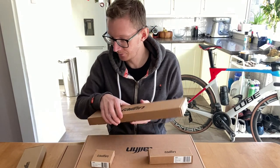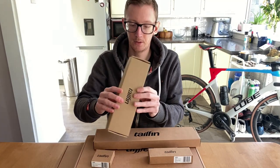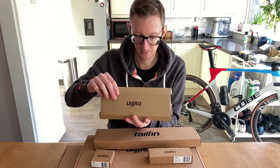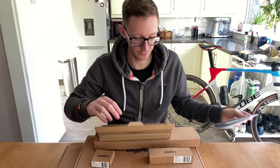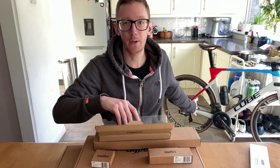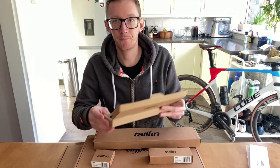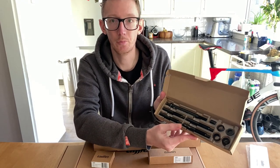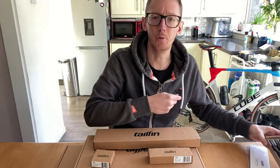We've got all these boxes — they just turned up this morning. Starting with this little one at the top: in here we have the universal through axles. This bike has through axles on the Cube, so obviously you need to adapt to what's going on. In here are all the adapters to fix the Tailfin to my rear through axles — that's probably the last box we need to go into.